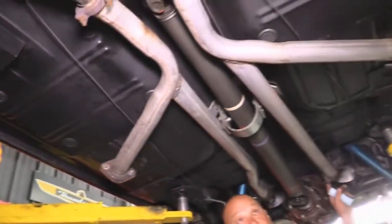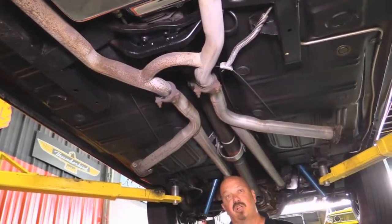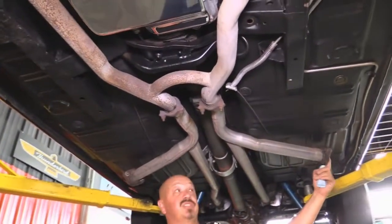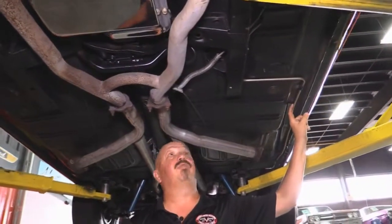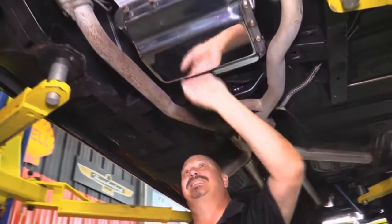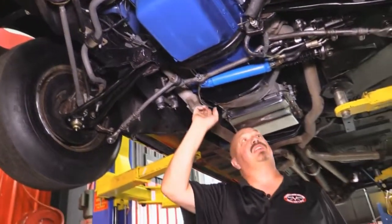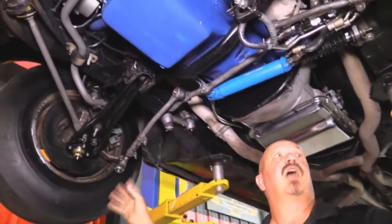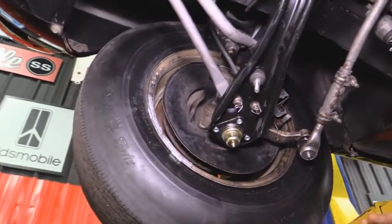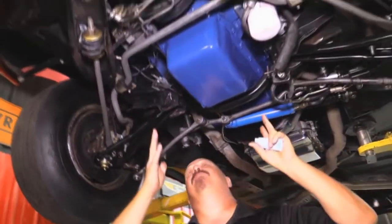Great looking exhaust system. We've got a section of pipe with resonators, and if you want to switch it out with an original appearing exhaust you can, but these dumps are cool — he says he picks up about 3 tenths at the track by just uncorking this 428. We've got a big old brand new fuel line running front to back. The brake line is brand new front to back. We've got a C6 that's been built with a little bit of a shift kit for nice firm shifts. Great looking slave cylinder and control valve. All the steering has been gone through, lower control arms are new, new upper ball joints.